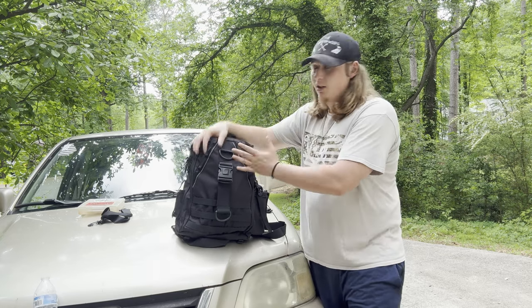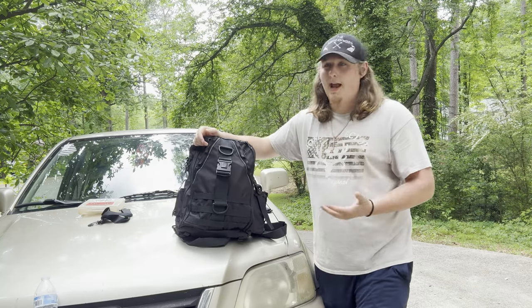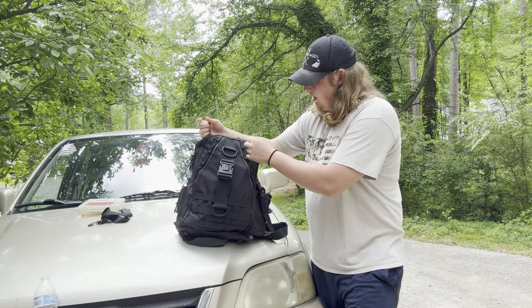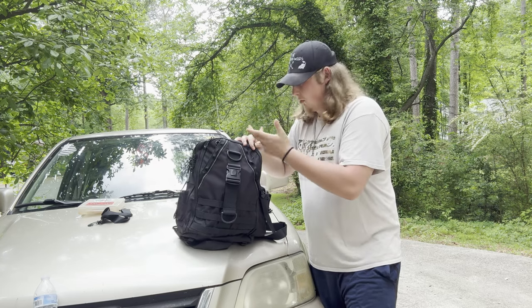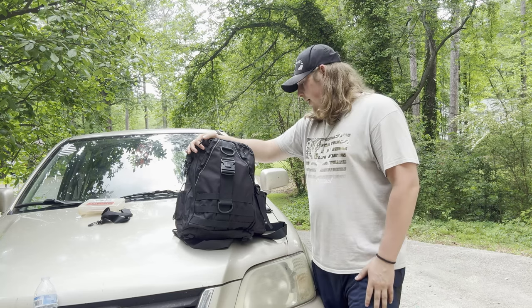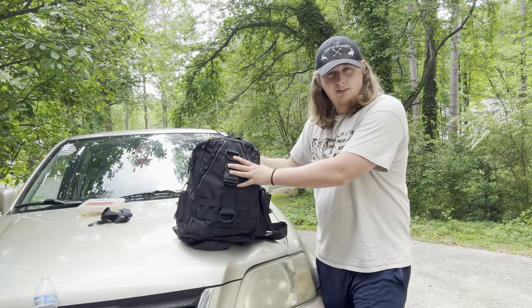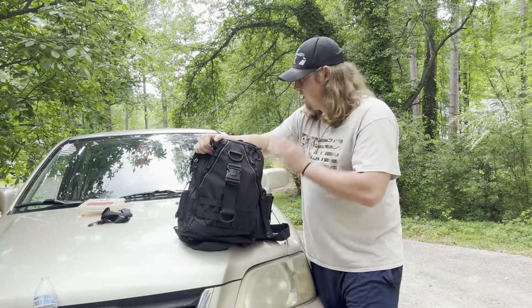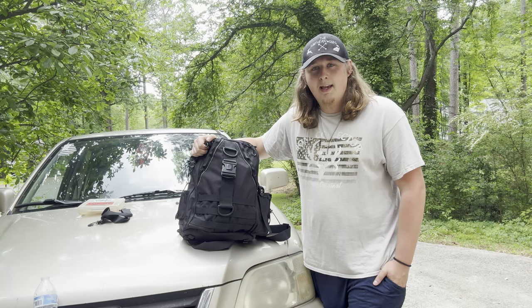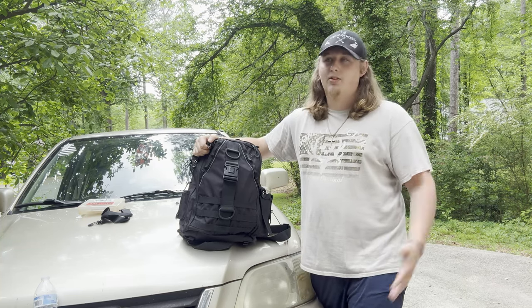I looked up the reviews — it had like a 4.5 stars on Amazon. Overall, people were very happy with it. The biggest complaints were space, which was mine as well, and the zippers — people think the zippers are kind of flimsy. But overall, people complimented the durability, the versatility, and the affordability. I think it's like a $50–60 bag, which isn't bad for what you get. So that's my official review of the Piscifun Fishing Backpack. If you're interested, check it out — I found it on Amazon and I'm sure you can find it other places online as well.